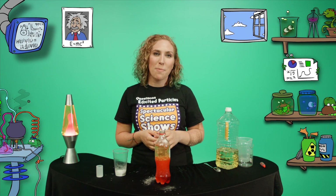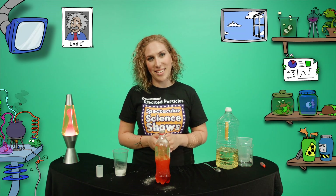If you'd like some more excited particles action, head to the Questacon website where science is fun. See you next time!